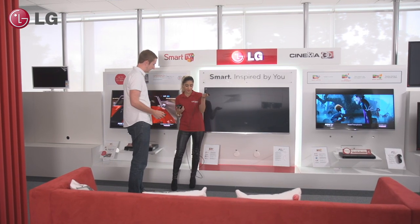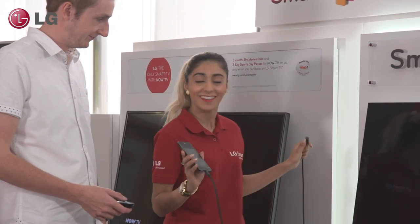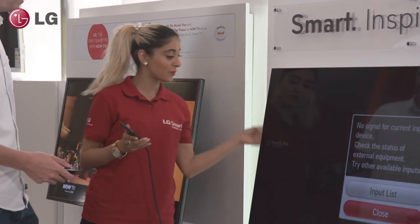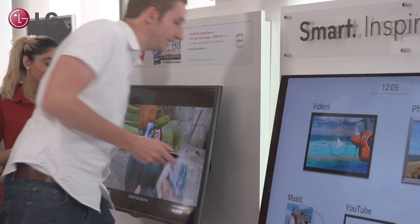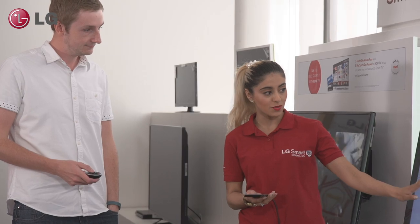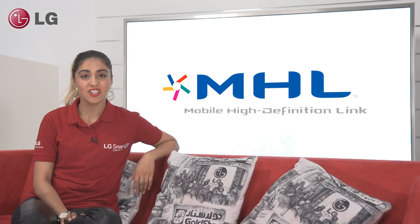Demonstrating MHL is very easy. Firstly, ensure that you have an MHL-enabled phone and MHL cable available. Then, plug the phone into the TV and play a movie or a game. Show your customer how they can see whatever is on the phone directly on the TV. If you're using a compatible LG smartphone, give your customer the Magic Remote and let them navigate around the phone to see how easy it is. As you can see, MHL is great for any customer that wants to watch their smartphone content on their TV.